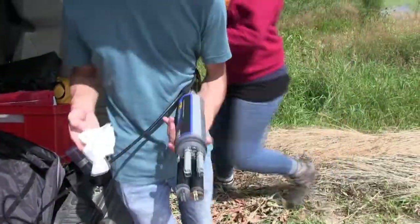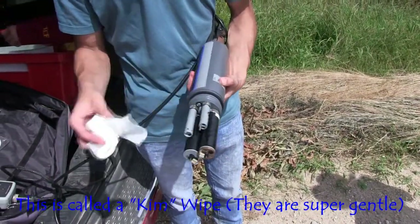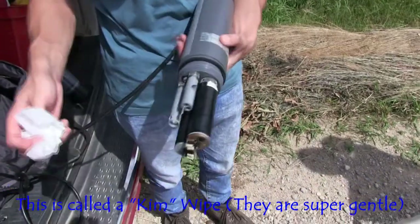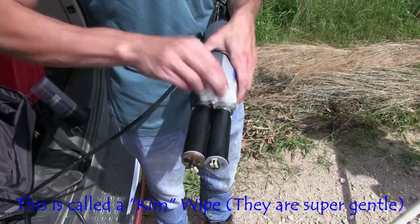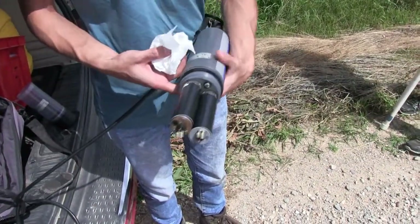We're going to dry it off so it doesn't affect our readings. Just kind of be careful — dab it near the tip of the pH probe so you don't scratch it, and avoid the front faces of the optical probes.